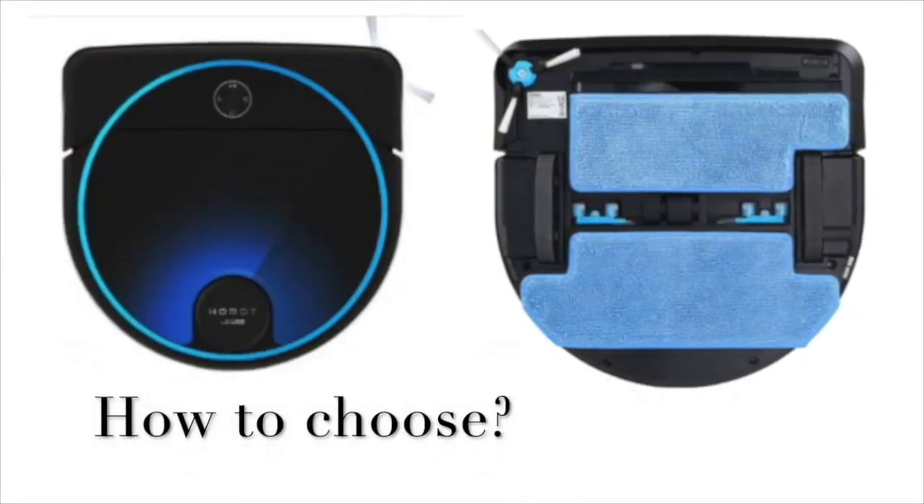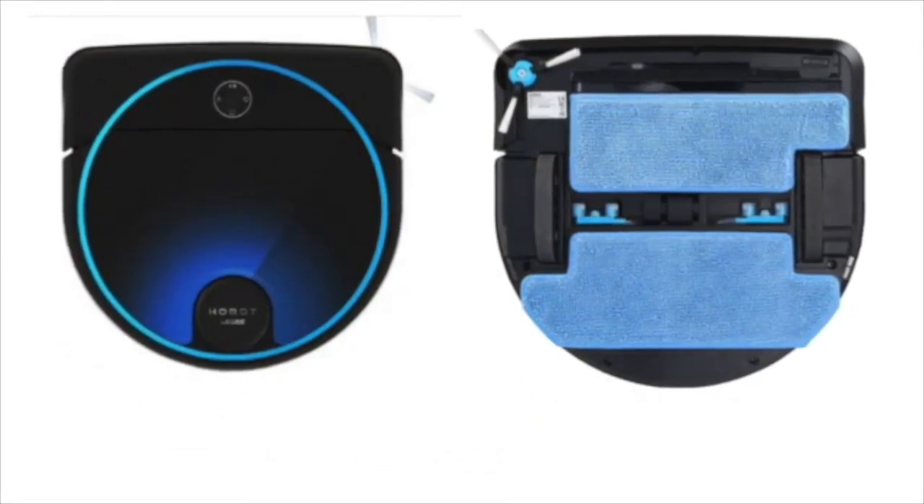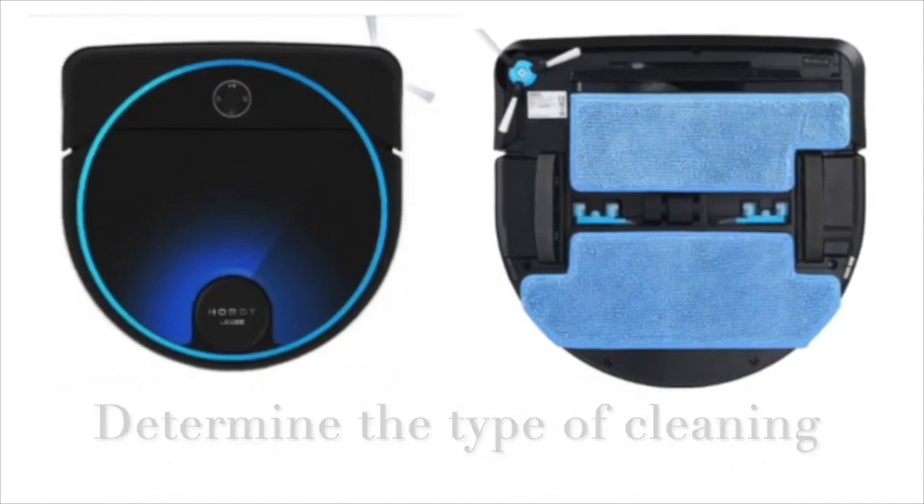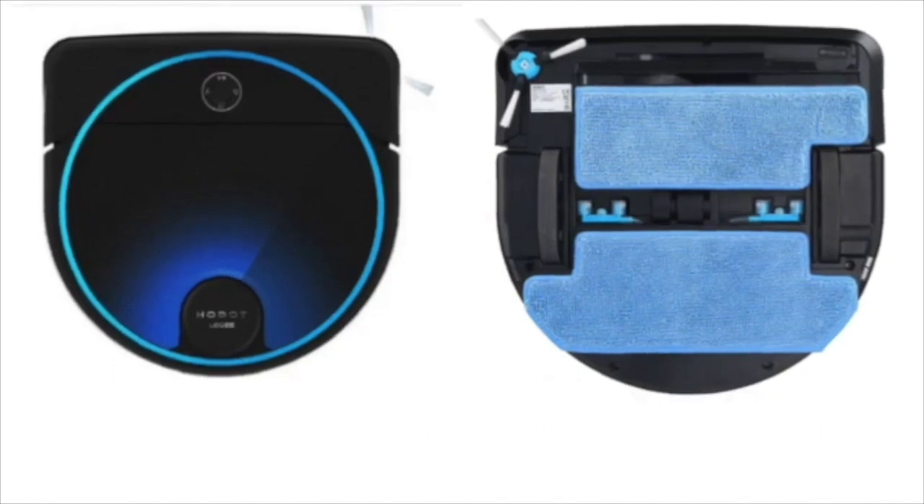Hello everyone. We spent a long time choosing which vacuum cleaner to take. We watched a lot of videos, reread a lot of information on the internet, and realized that the main thing when choosing a vacuum cleaner is to decide what you need it for. For dry or wet cleaning — we have very few carpets, so we put emphasis on wet cleaning.